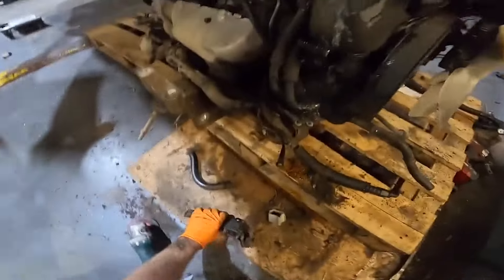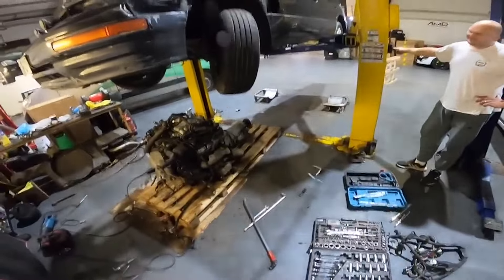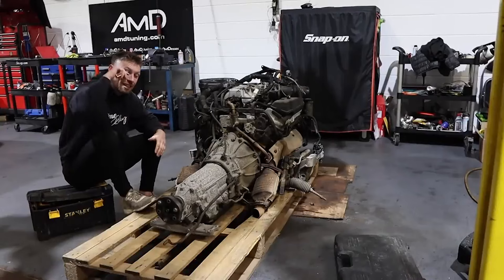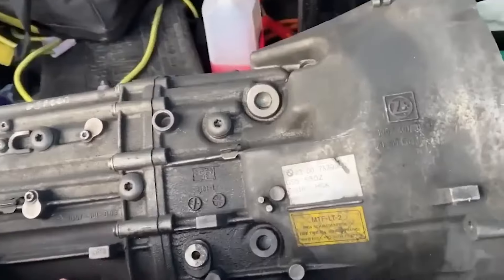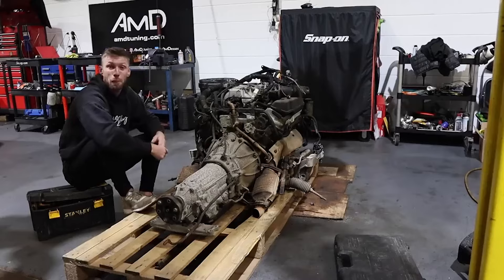The anti-roll bar had to be cut off in three different places. All of these engines from the donor car came with an automatic gearbox, so it was time to rip that gearbox off and manual swap it with the BMW GS6 gearbox we picked up earlier.